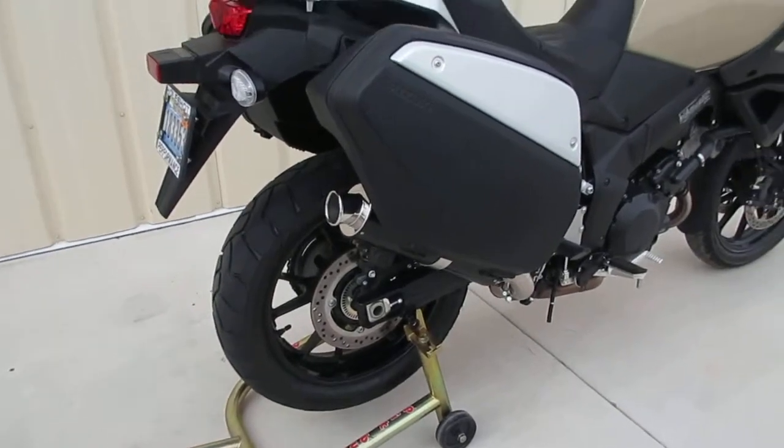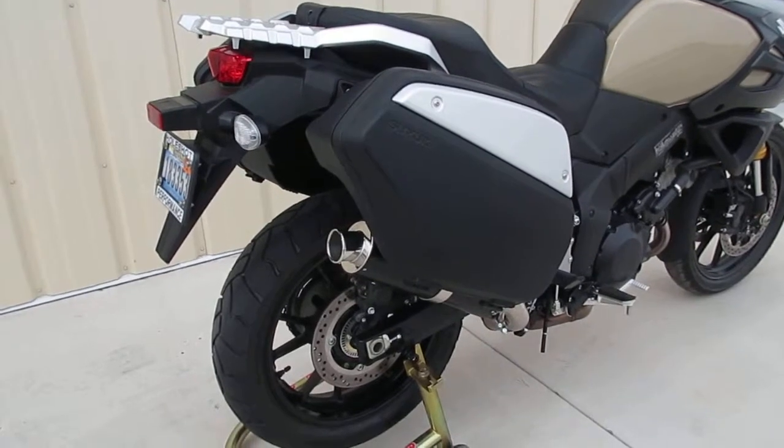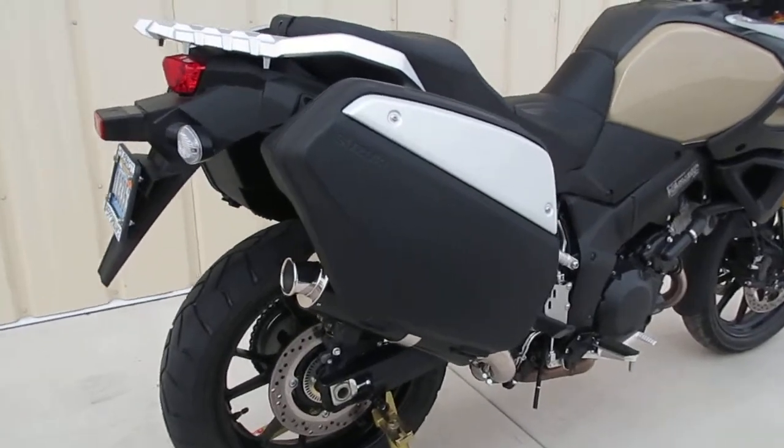Hi guys, this is Dale Walker at Hole Shot Performance. This is my 2014 DL-1000 with the 14-inch Hole Shot Street Core Slip-On installed and the factory saddlebags.